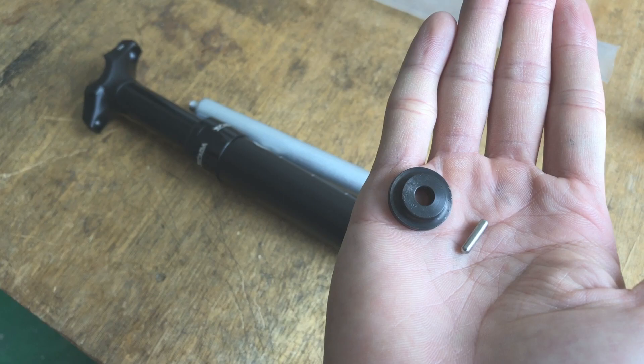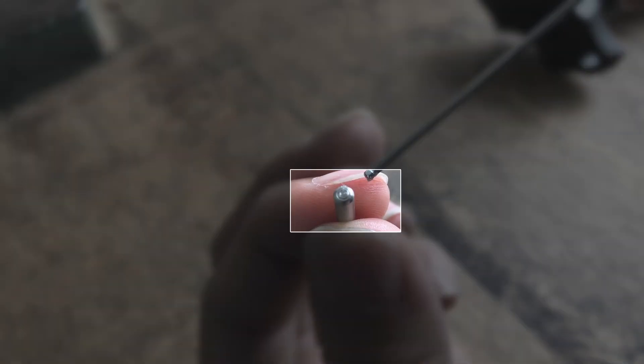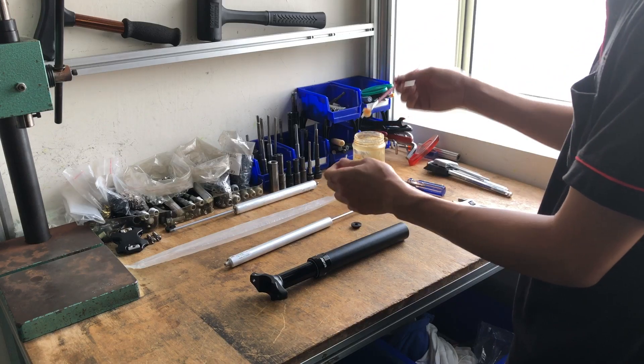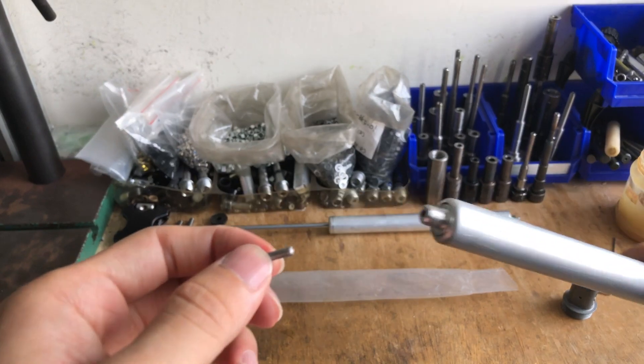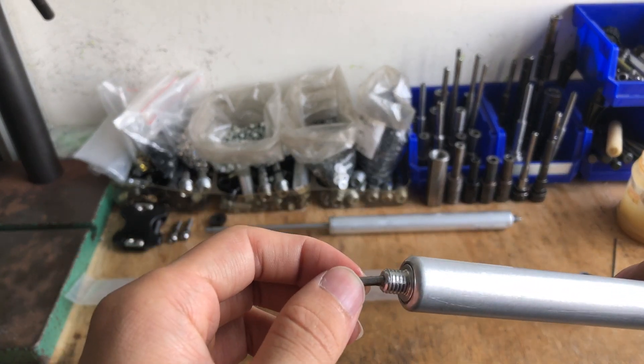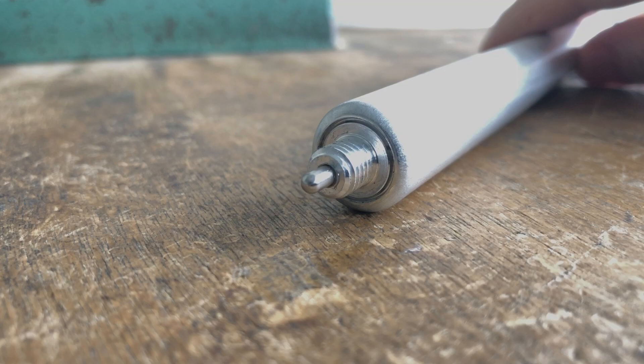The cushion and thimble. Note that this end of the thimble inserts into the cartridge. Grease the thimble, then insert it. The thimble's rounded end should protrude.